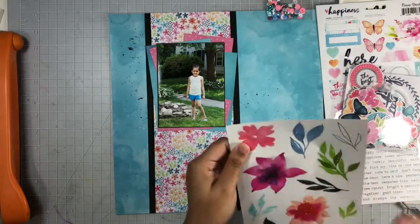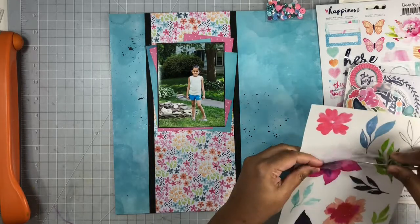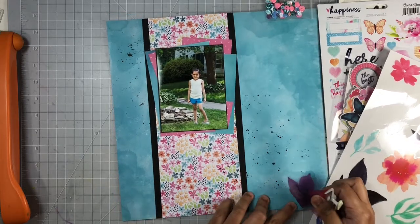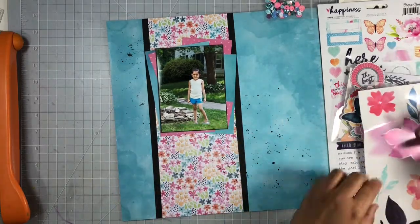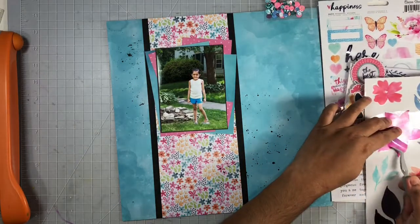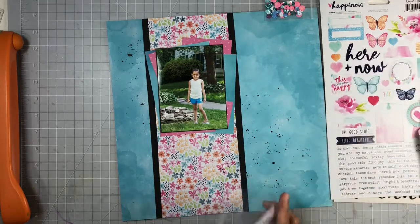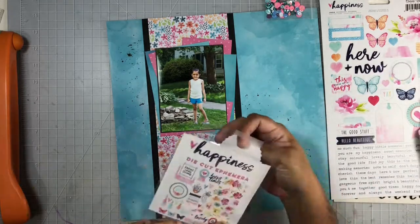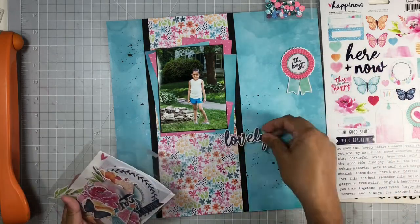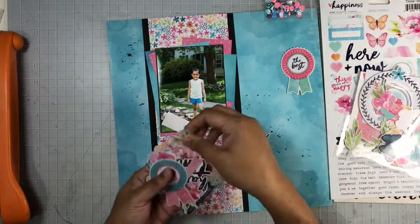In my kit I also received these Alterneum floral stickers, but these are clear stickers and I was not liking how they looked on my background, so I put those aside and used mainly what came with the die cut pack from the Happiness collection. Next I moved around my florals, butterflies, and word phrases until I liked how they looked, and then started adhering them to my background.